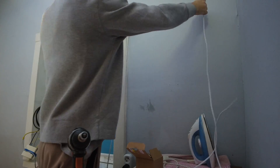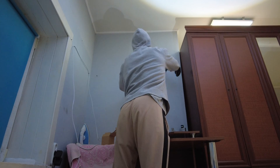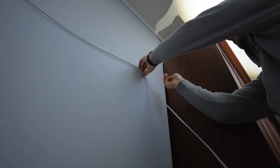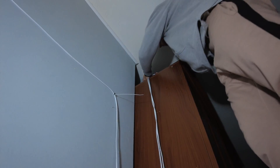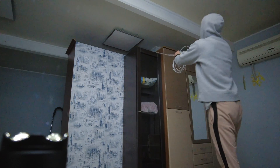I will fasten the cable to the wall with screws and cable ties. Oops — the electricity in the house is gone again. Luckily, I already had a flashlight on and I keep working in the dark.